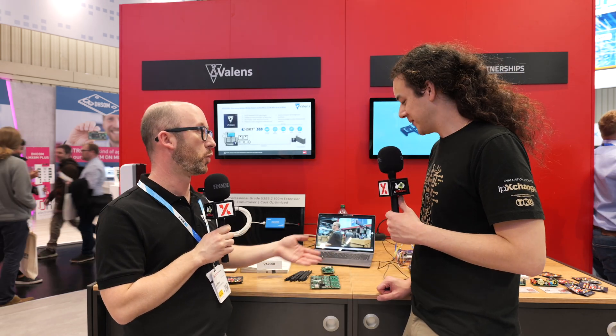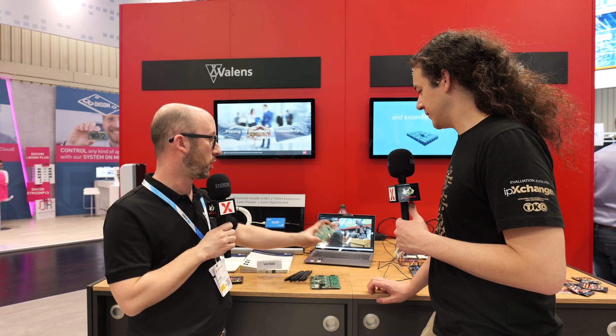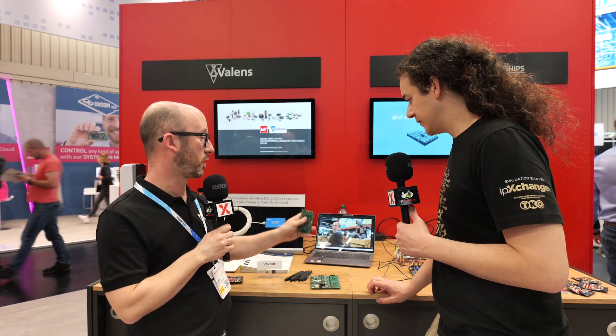We can have typical connectors used in automotive. We can also have an RJ45 connector for CAT cable, for coax cable, or for unshielded twisted pair, shielded differential pair — whatever the application wants to use. And on the camera interface side, we also have a plug-in board-to-board connection for plugging in various submodules for optical cameras, for radars, for lidars.